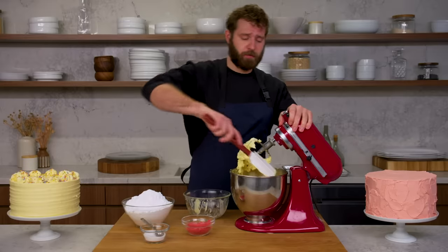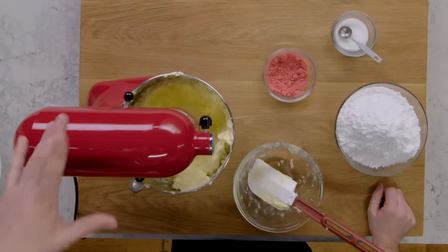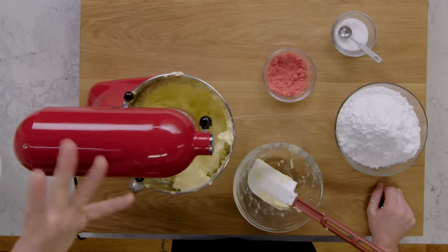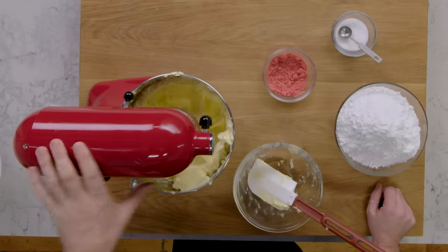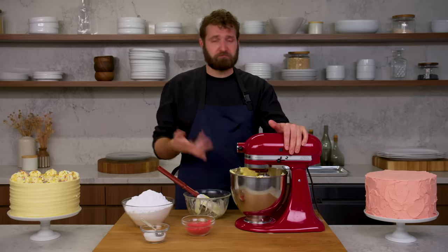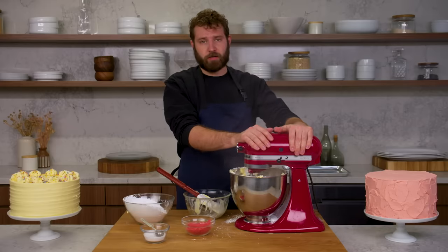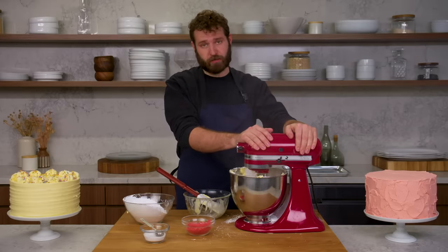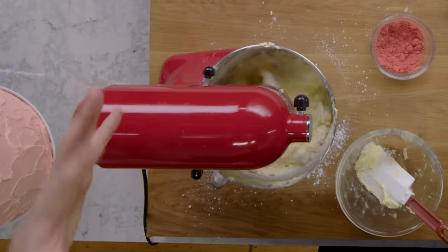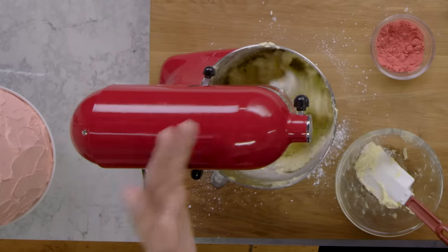Make sure that all of your butter gets to be nice and light and beaten. It's starting to look nice and silky and light, fully changed color. I'm going to add the sugar in a few batches so as not to make a huge mess. For my American buttercream, I use a pretty standard ratio of three parts butter to four parts sugar. It's going to almost look like a dough as you start to bring it together, but it will get super light.